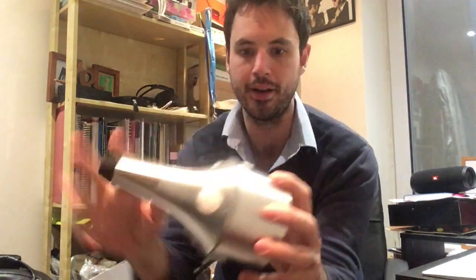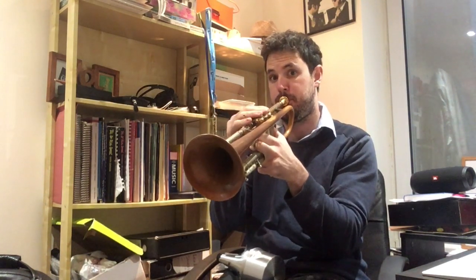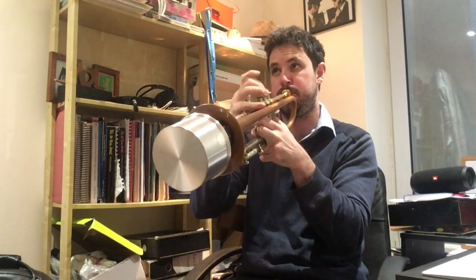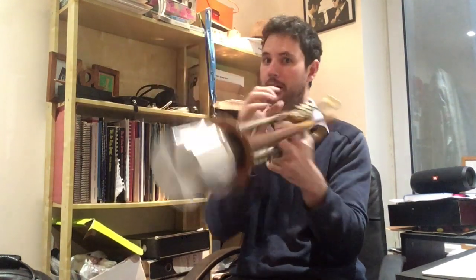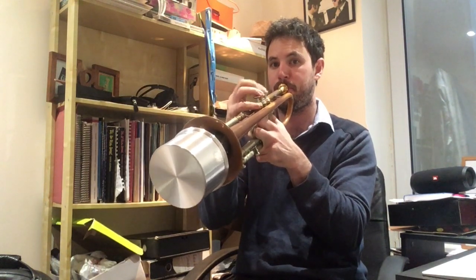It looks really, really smart — that aluminium — and it's really light, not heavy at all. Let's give it a whirl. Just on my jazz horn, so my open sound first. Okay, I'm going to plug it in. Oh yeah, it's nice down low.